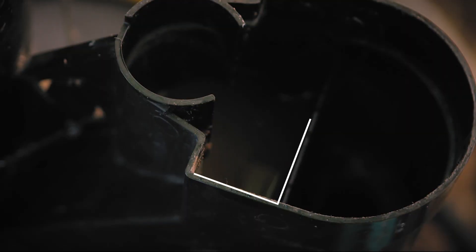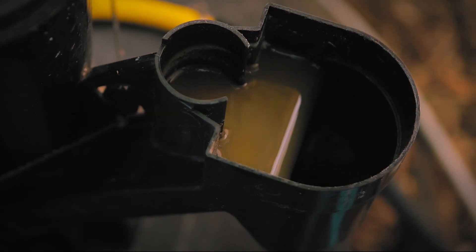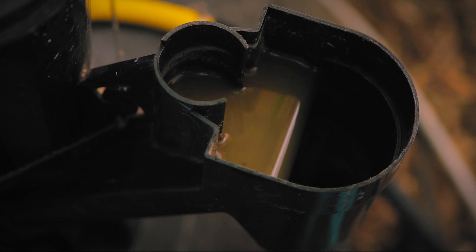Remove the fertilizer cap and make sure the water reaches the right level. If you notice that the water level is low, simply add water until the fertilizer outlet starts pouring out biofertilizer.